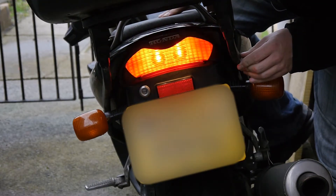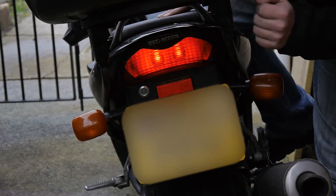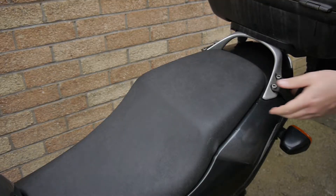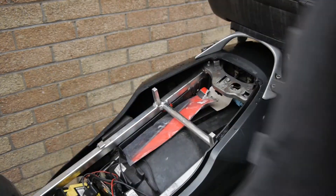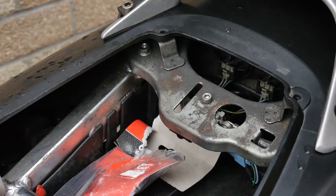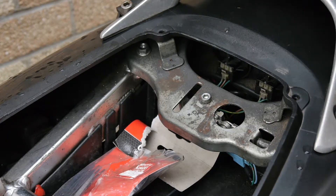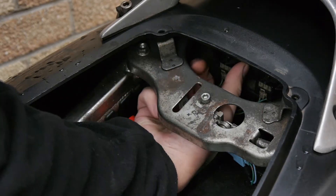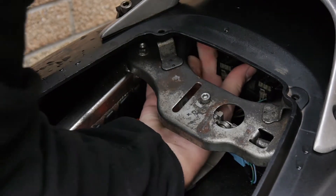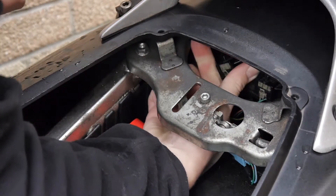Quite bright on the brake lights — those are the standard bulbs. Seat off. Just at the back here you can see these two belt holders, usually just a twist. Nice one.